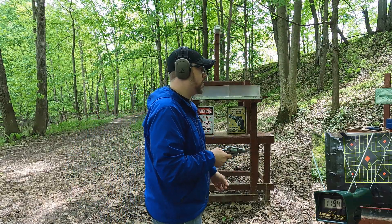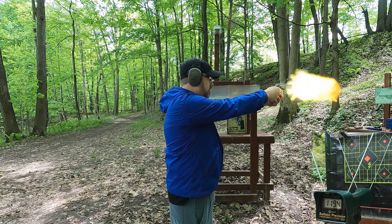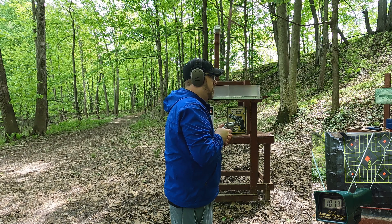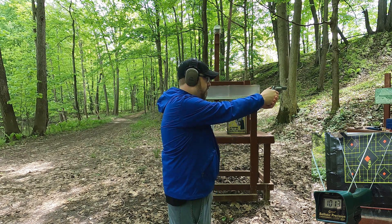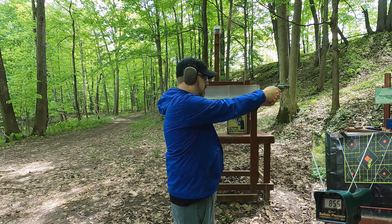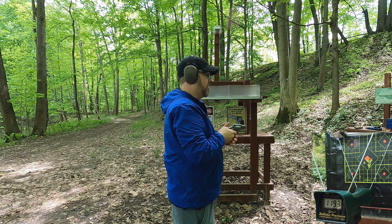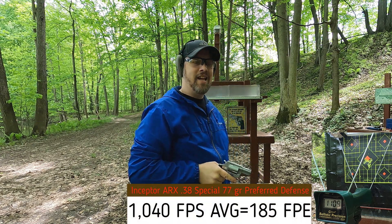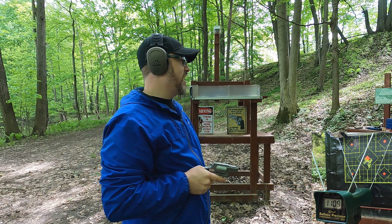Two-inch barrel, seeing how close we get to 1260 fps. Readings: 1013, 855, 1031, 1193, 1109 feet per second. Consistency? No. That is ridiculous. I'm also seeing multiple impacts on the target - this bullet is fragmenting out of the short barrel.